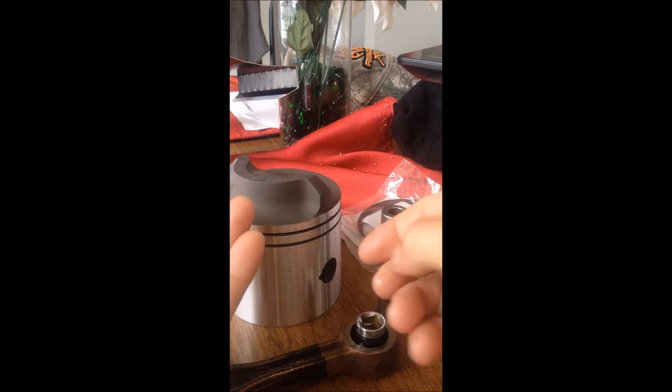Now we're going to basically just shove all this stuff in there until it's set.